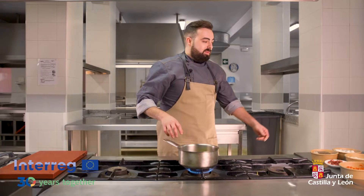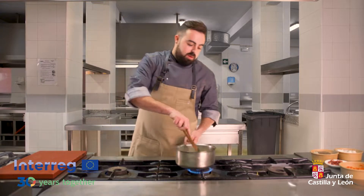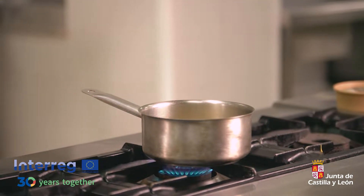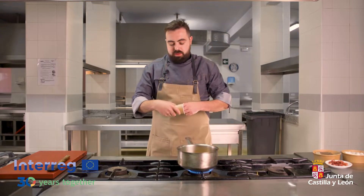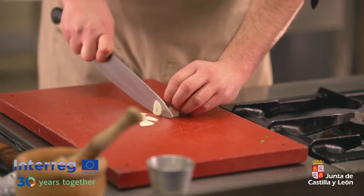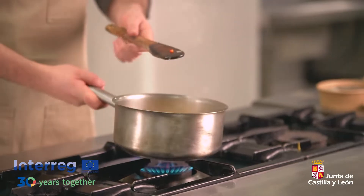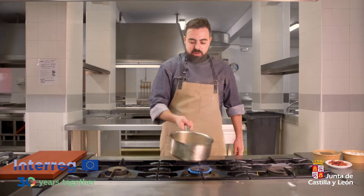Para guisar los callos del bacalao es muy sencillo. Hacemos una especie de pisto: cebolla, pimiento rojo, pimiento verde, un ajo. Como cualquier base para cocinar cualquier plato de casquería de aquí de Zamora. Esto tiene que pochar bien. Queremos que todas las verduras quiten la humedad que tienen. Concentramos sabores de la verdura y potenciará más el sabor de la casquería.